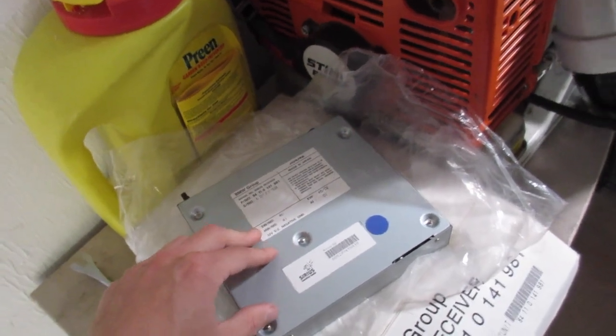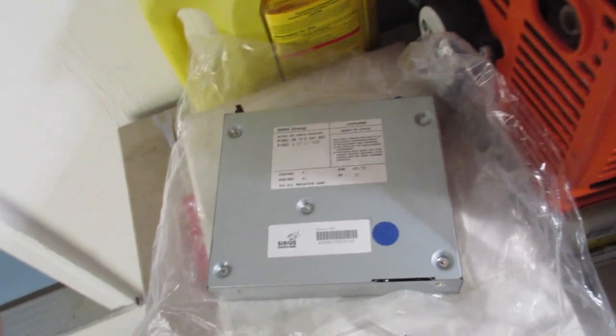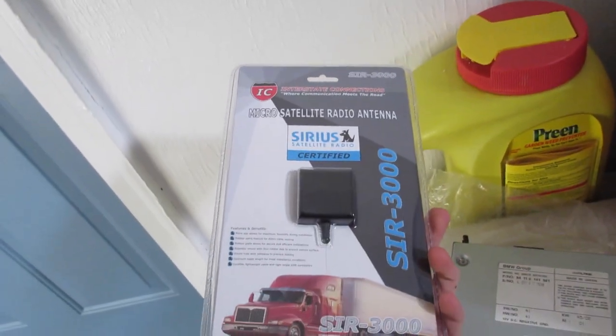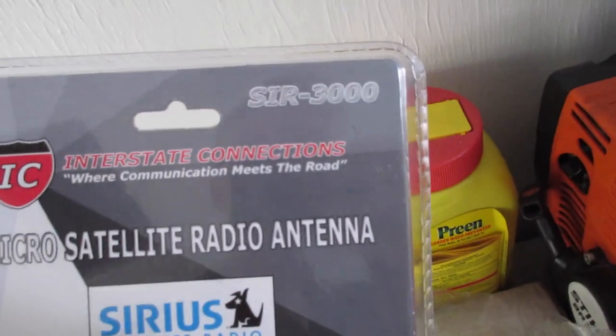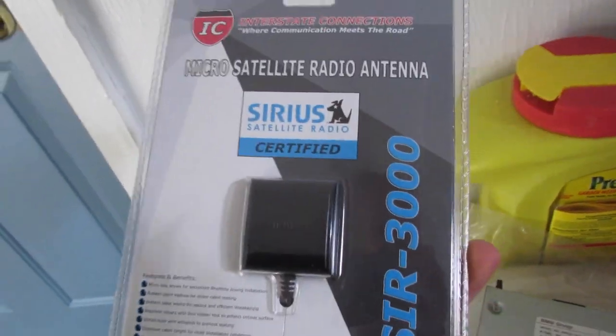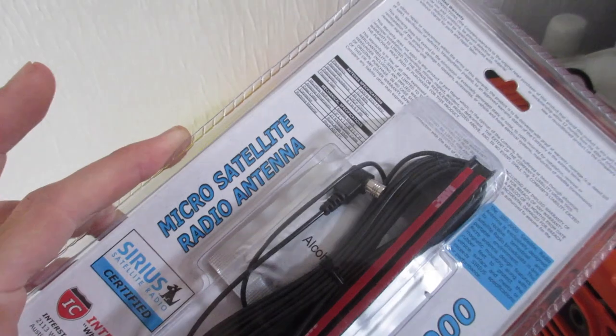There are different revisions that will probably work, but you'll need to find those part numbers and make sure they work in an iBus E46 without navigation — iBus being the language of the car's telecommunications. Second thing needed is the antenna. The seller of the radio included this antenna — an Interstate Connections SIR-3000 Sirius satellite radio certified antenna. It looks several years old but comes with plenty of wire and the connector.